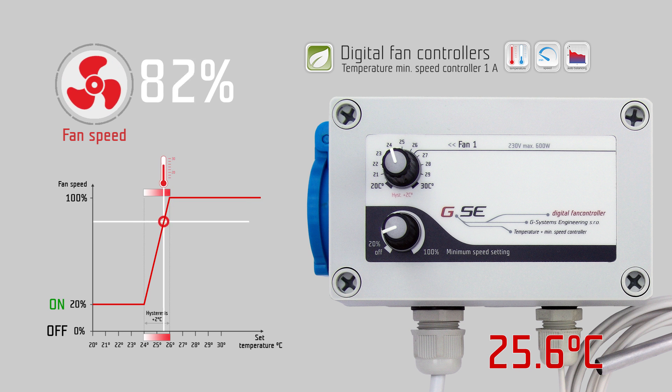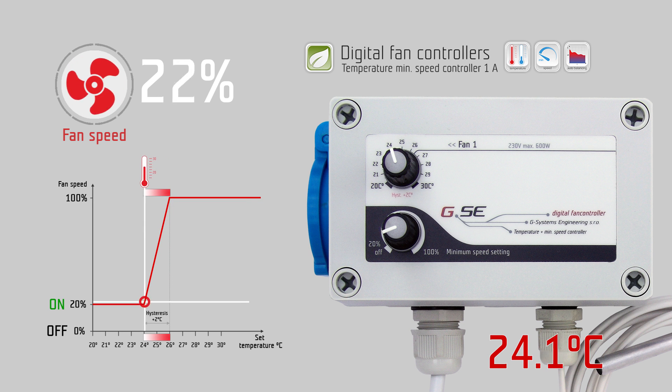As long as the measured temperature on the probe is below 24 degrees Celsius, the minimum speed controller keeps your fan working at 20% speed, which comes from the minimum speed setting.